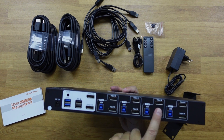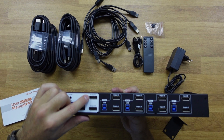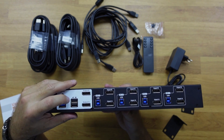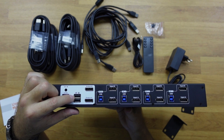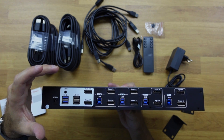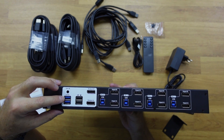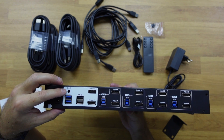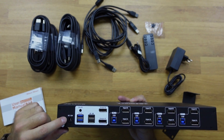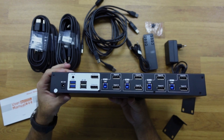On the output side we have output A and output B, representing display A and display B. We also have the USB port for the keyboard and mouse, where we can take advantage of the shortcuts we'll see later. There is also a USB 3.0 port, the extension port for the infrared cable, and the power input to connect the power adapter.